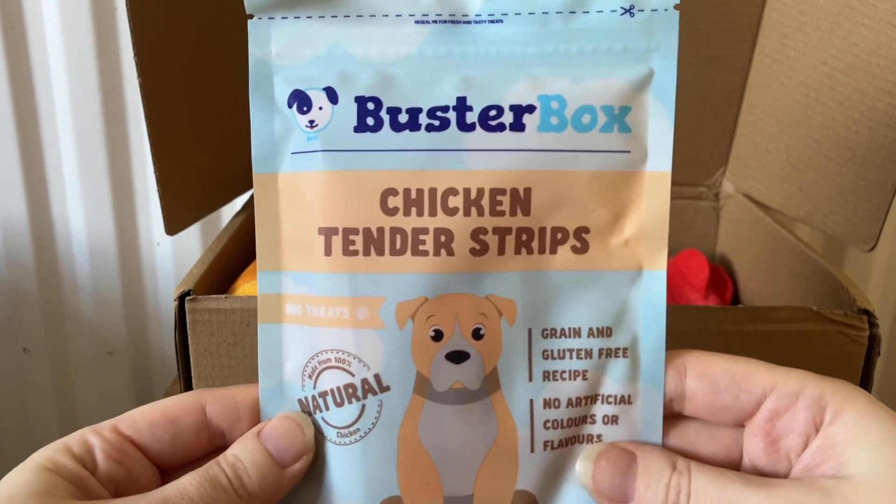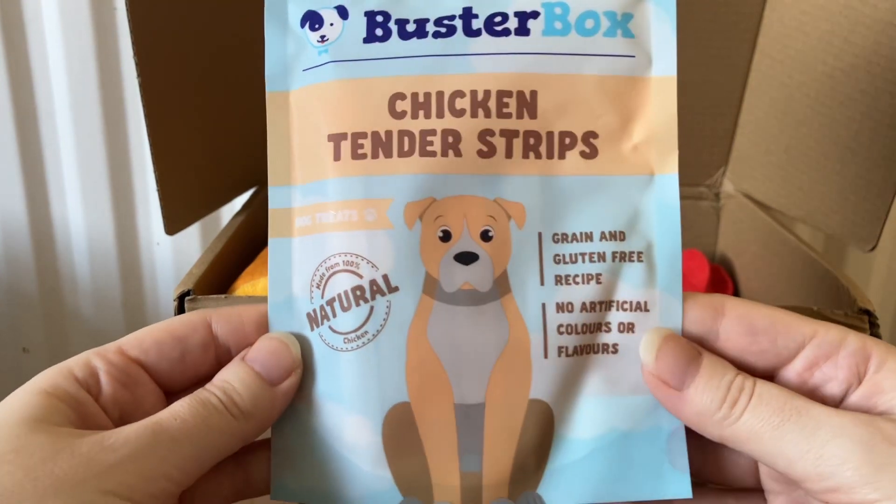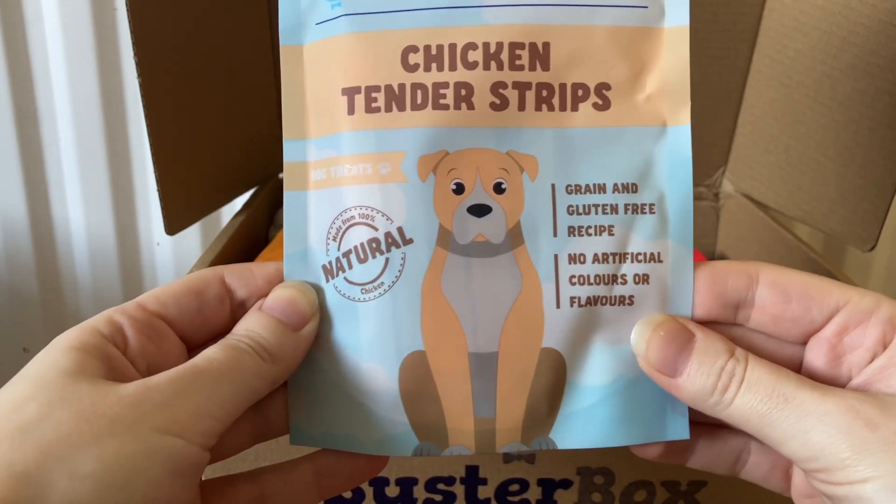These are from Buster Box and they are chicken tender strips — a grain and gluten-free recipe with no artificial colors or flavors.